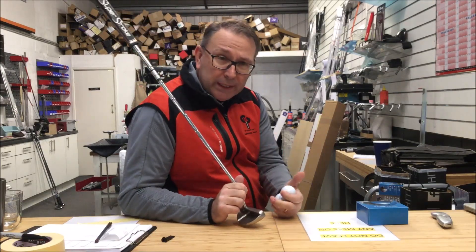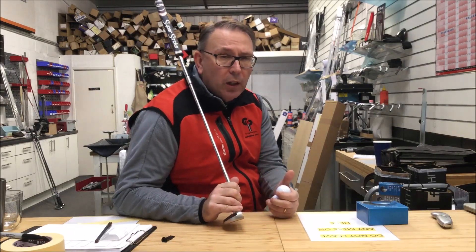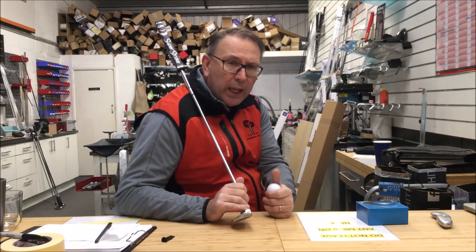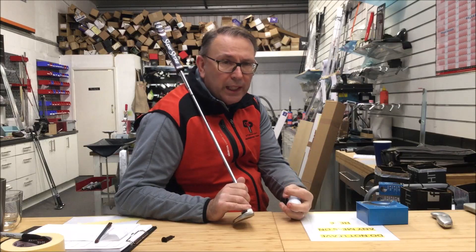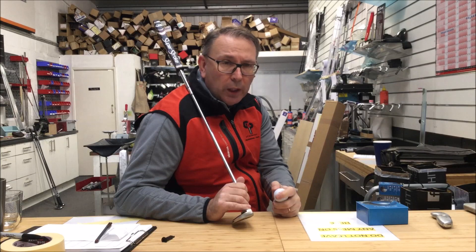Now, looking at putting as a general rule: we know the smash factor or impact ratio you should be creating is around the 1.7 mark. If it's higher than 1.8, speed control is probably a little lively. If it's below 1.6, unless you're putting on this kind of surface, you're probably going to struggle to get the ball to the hole.